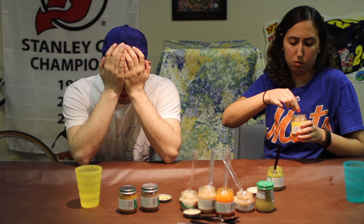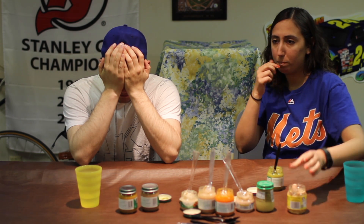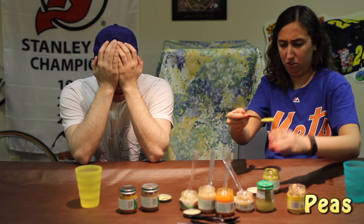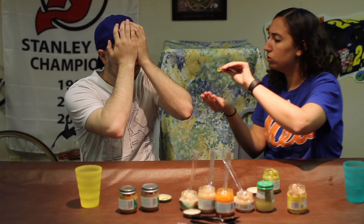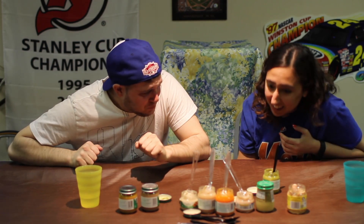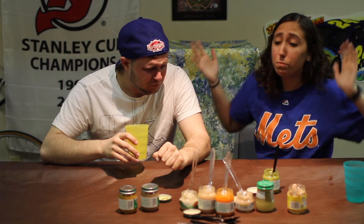I need a spoon. Not that much. I can't see your mouth - two, three. Oh god. Why are you putting so much on the spoon? It was not so much on the spoon, you just spit it all over the place.